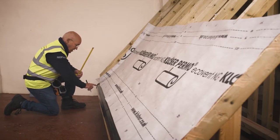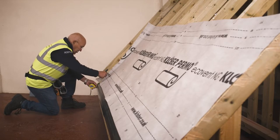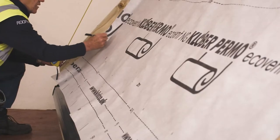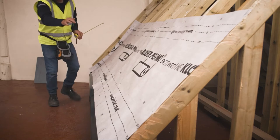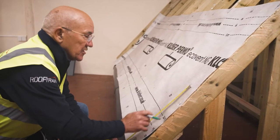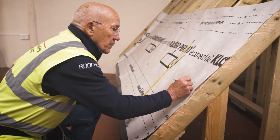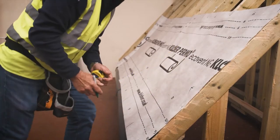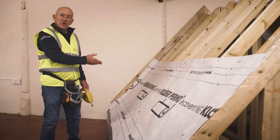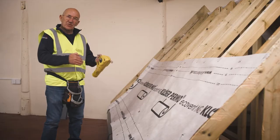Now I'm going to mark the datum on. I come from the top edge of the felt support tray, which is on top of the fascia board. My datum, as I worked out, is 460. I mark the top of the batten position on both sides of the roof. I've got my datum measurement on both sides, so what I need to do now is strike across with the chalk line. This gives me a nice straight line to put my batten to.